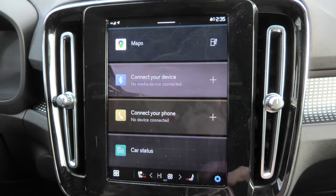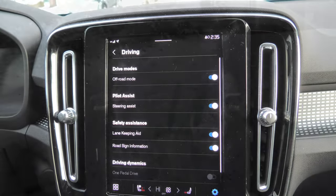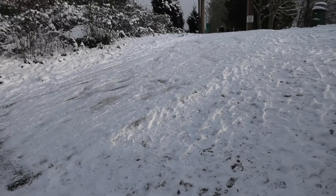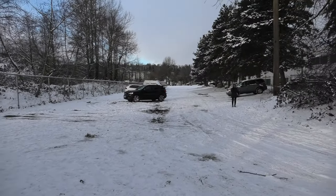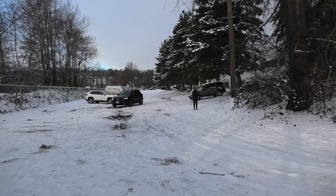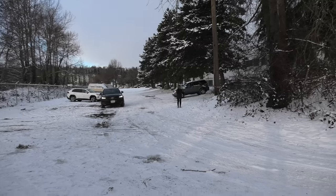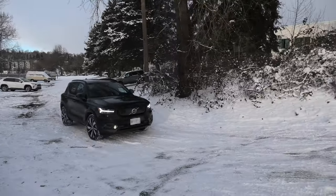In the Volvo we are going to turn on the off-road mode. This is our hill, and here comes the Volvo. It has all-season tires, it's set to off-road mode. Let's see how it performs.